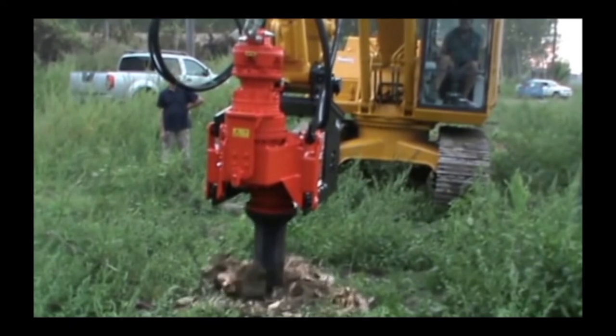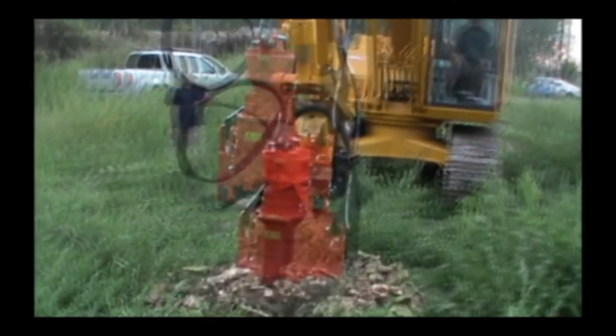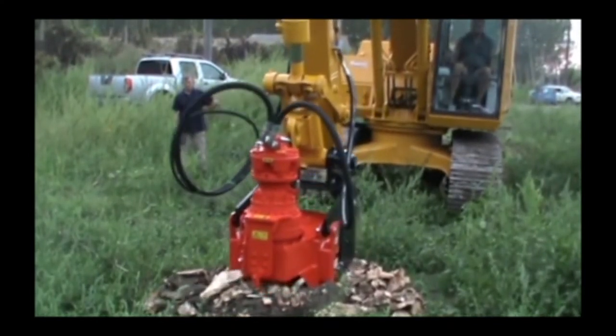The stump drills can be fitted with a core barrel or a drill. If the stumps are larger than the diameter of the drill, you can operate the drill in several locations on the stump.